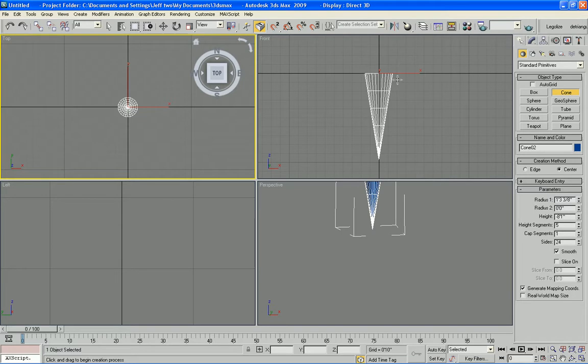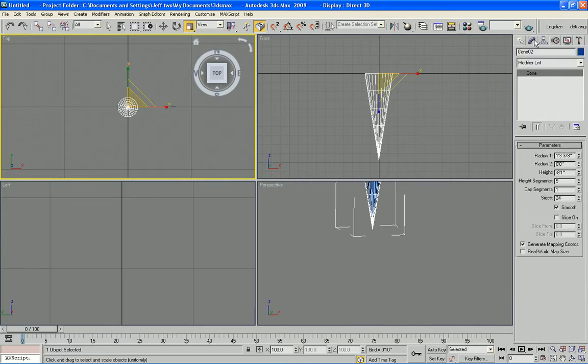Now once you have this, you can always kind of shape it and adjust it the way you want. Currently I have the segments at 5 and the sides at 24. The 24 kind of helps give me something to pull the tail out with so it's nice and thin.